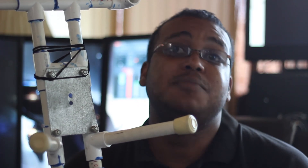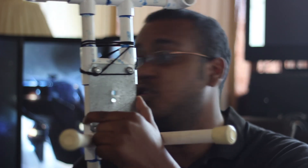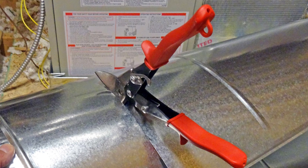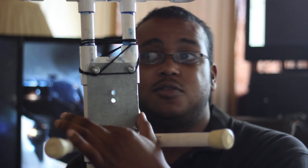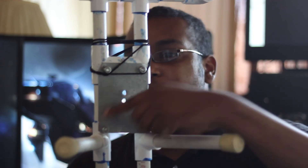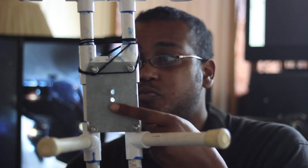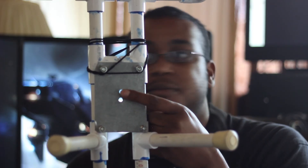I put this sheet metal together using a sheet metal cutter, and I cut this into shape so that it would fit this little square here. I put two holes in there — one for the mounting plate, where the camera would sit in. I put everything down in the description below on what you guys would need to build this contraption.